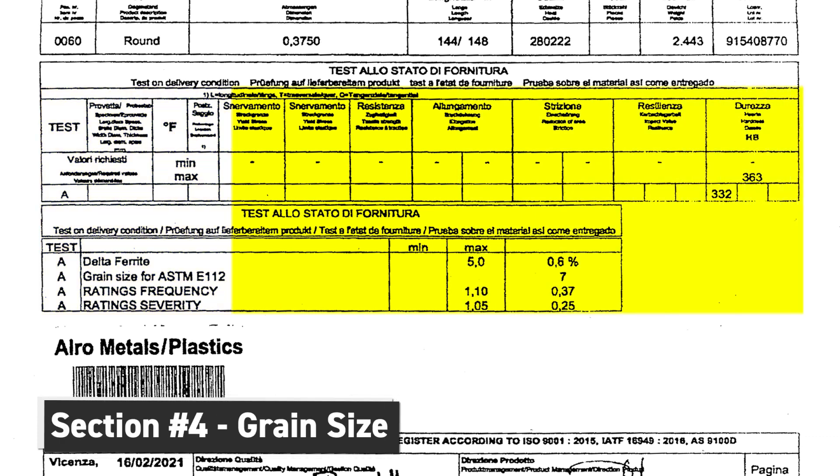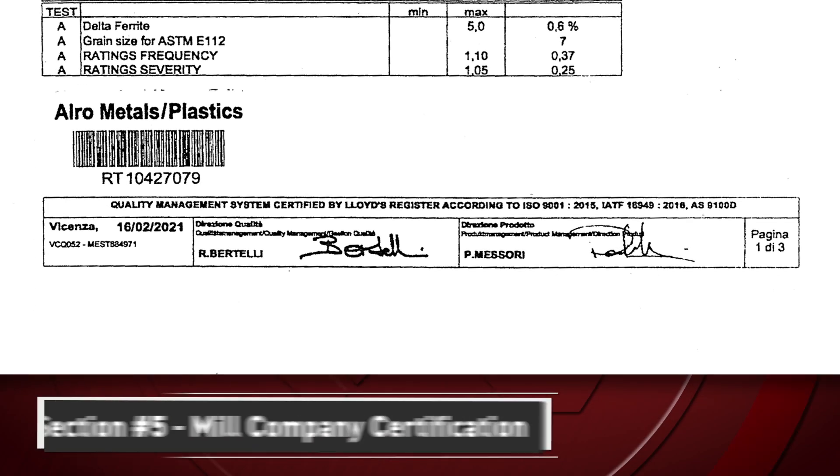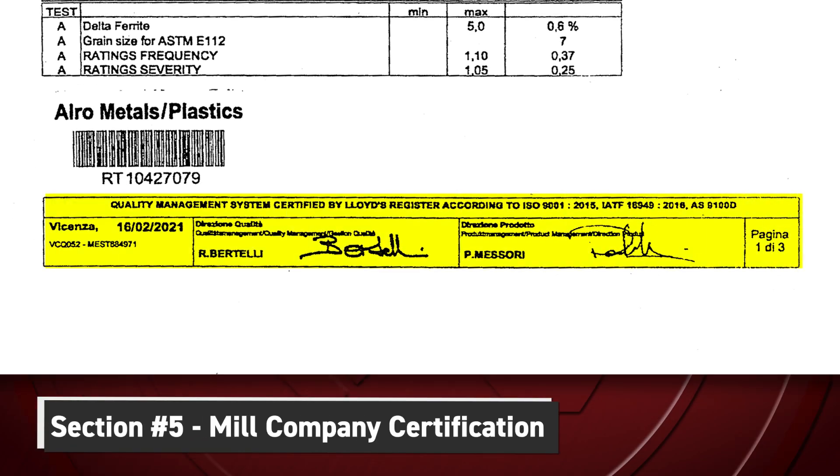Section four contains the grain size. It has a min-max value, and that's typically all we ever need to look for. Section five is the footer at the bottom of the page. This contains the mill's company certifications, and also the page numbers contained in this mill's certifications — in this case, page one of three.